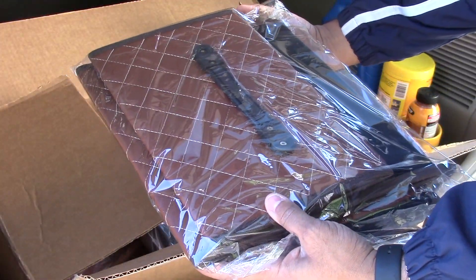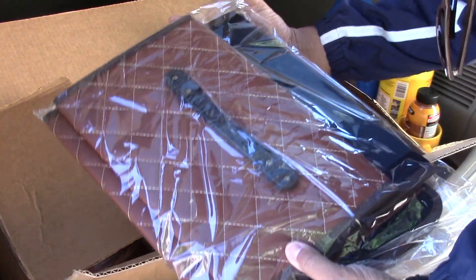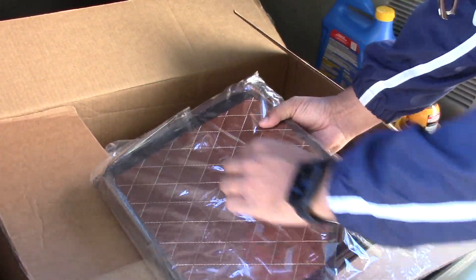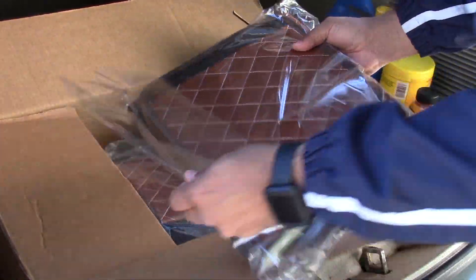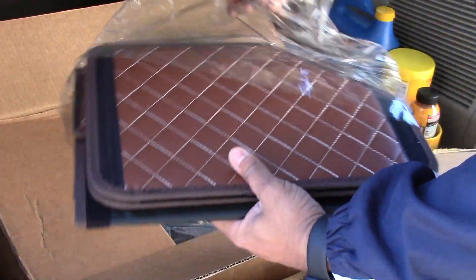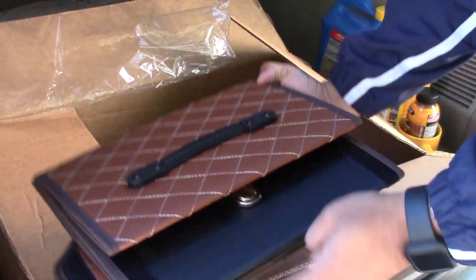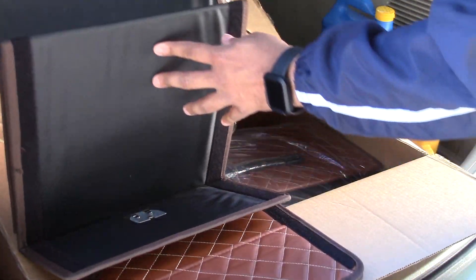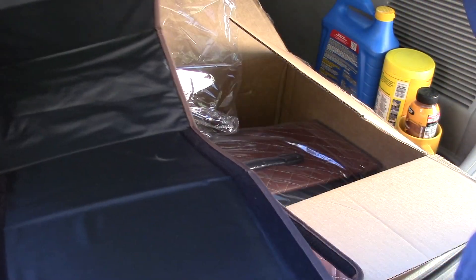Here's the first one — it comes folded, which is actually pretty cool. If you want to put it away, I imagine it folds back up when you're not using it. They have three colors — brown, dark brown, and black. Let's open up one of these guys. I believe this is the small version — and wow, this is pretty cool.